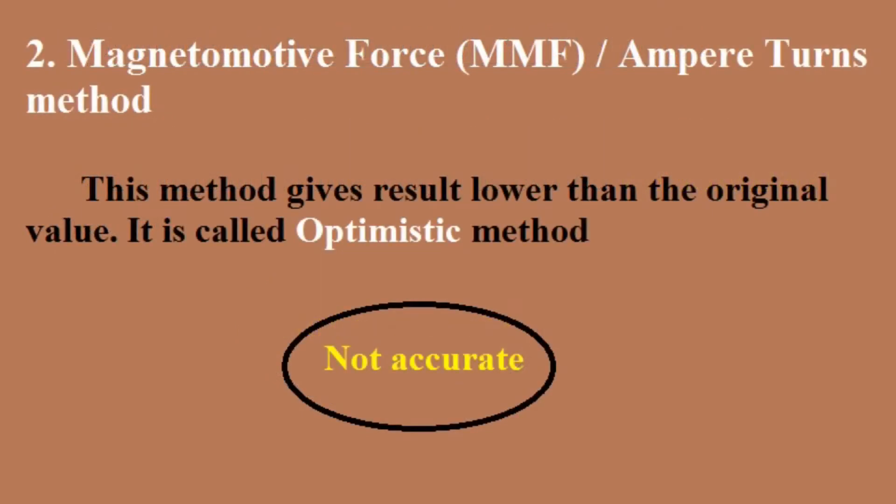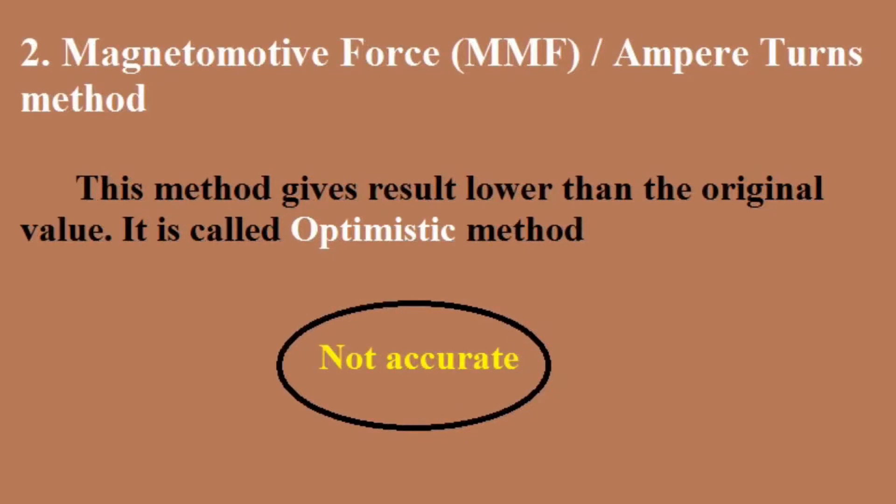Coming to the MMF method, this method gives a result lower than the original value, that's why it is called the optimistic method.